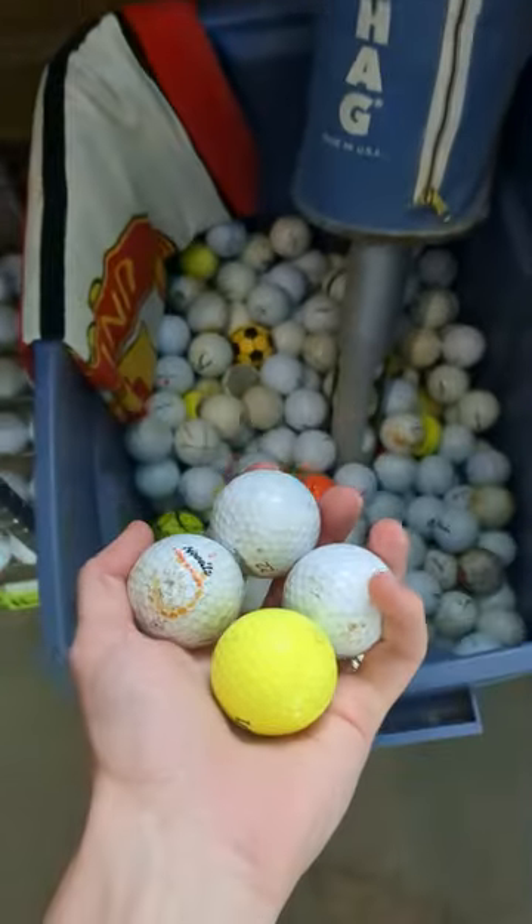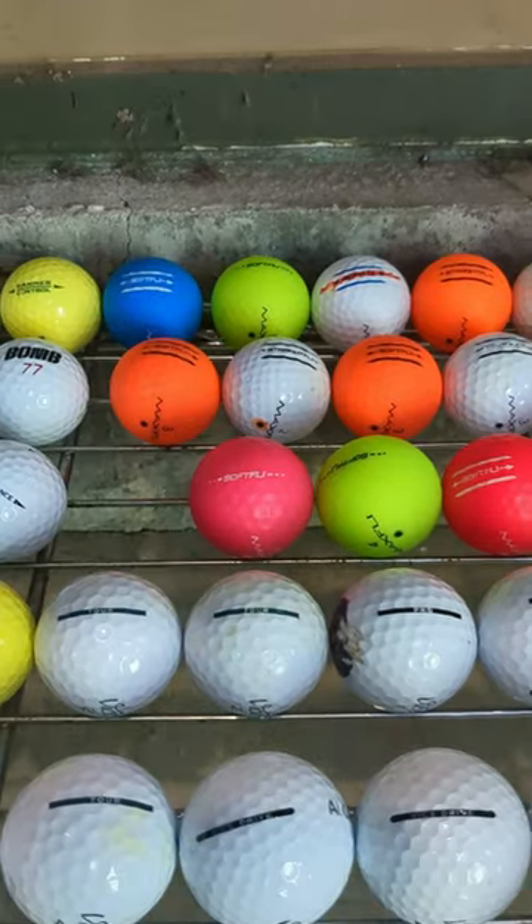We put the junk balls into the hit-away bin, organize the good balls by manufacturer, then stash the premium urethanes into their respective cubbies.